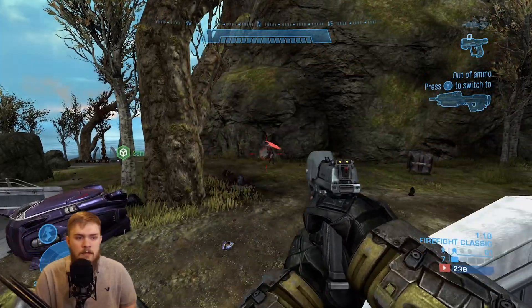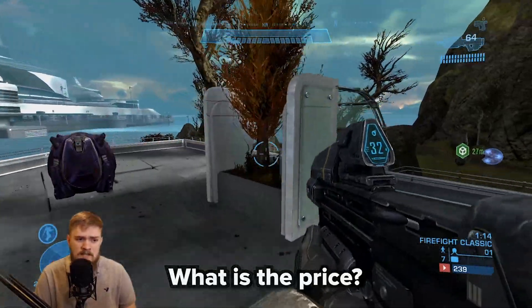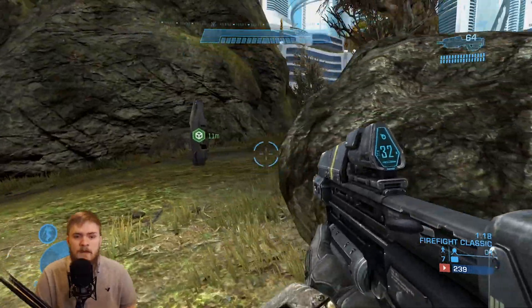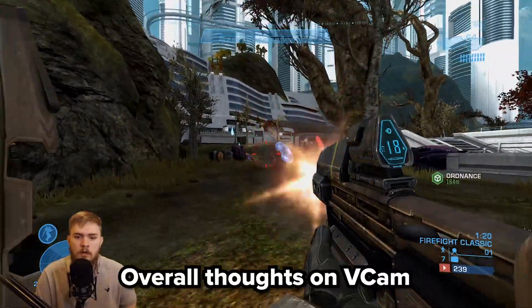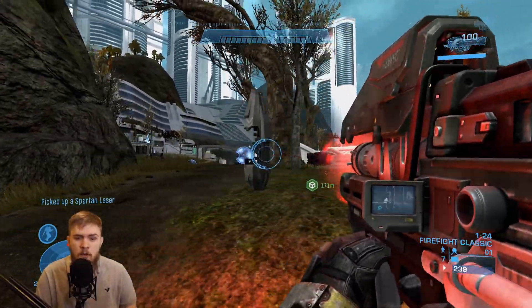So let's get started. We're going to talk about a few things: who this is for, what the price points are, what hardware is needed, how to set it up, how to make it look even better, and kind of an overall take on the product. So let's get started with who is this for?